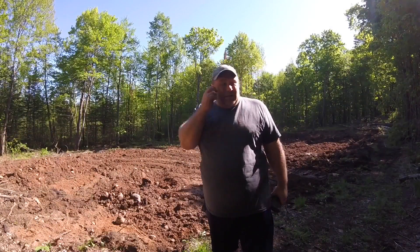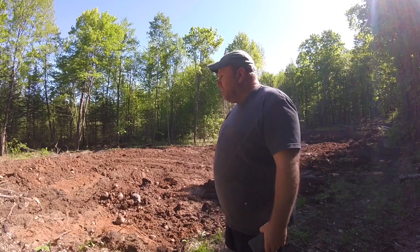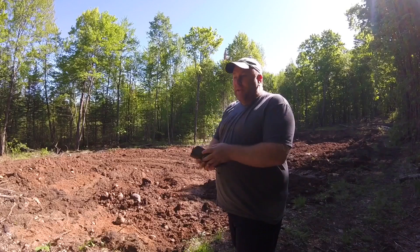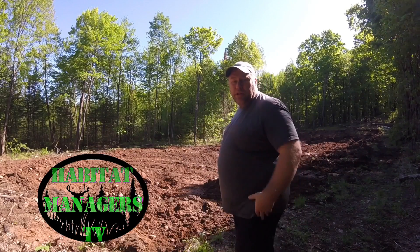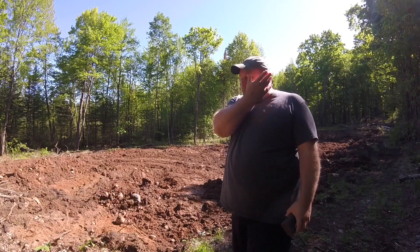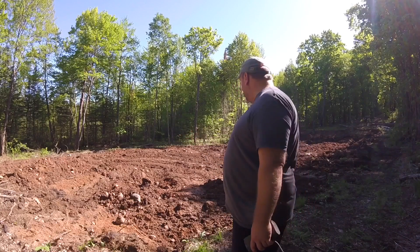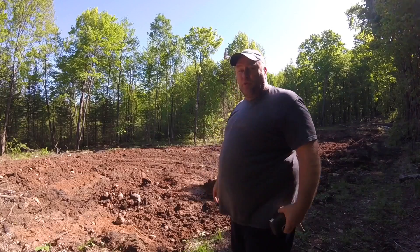We got all the stumps pulled and all the brush out. We buried some brush over here in the corner and it is extremely wet. We're going to need it to dry out — hopefully a good month will do it, because this is going to be a fall plot. We don't need to plant until late July, so we'll be bringing some equipment back in to smooth and level it off.